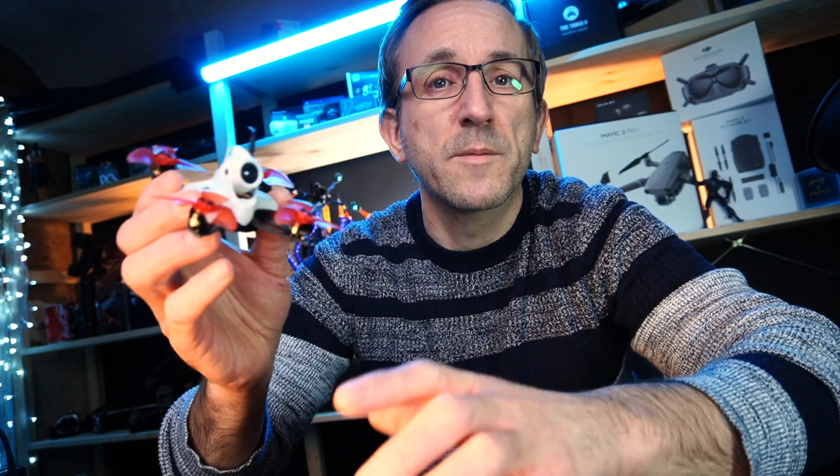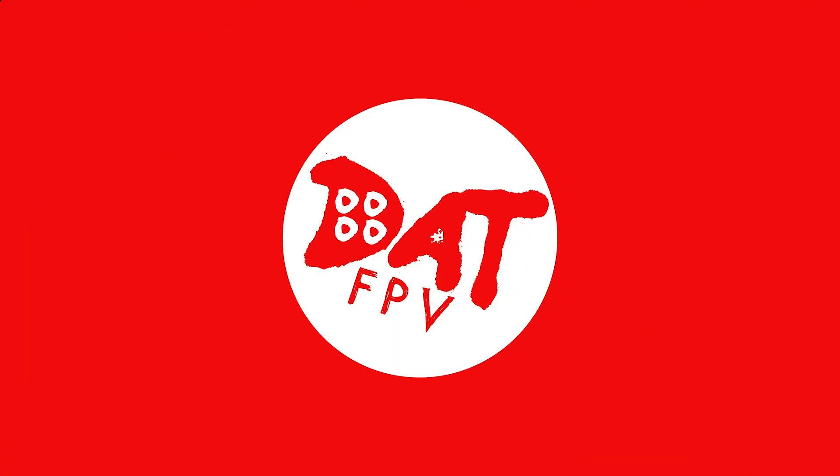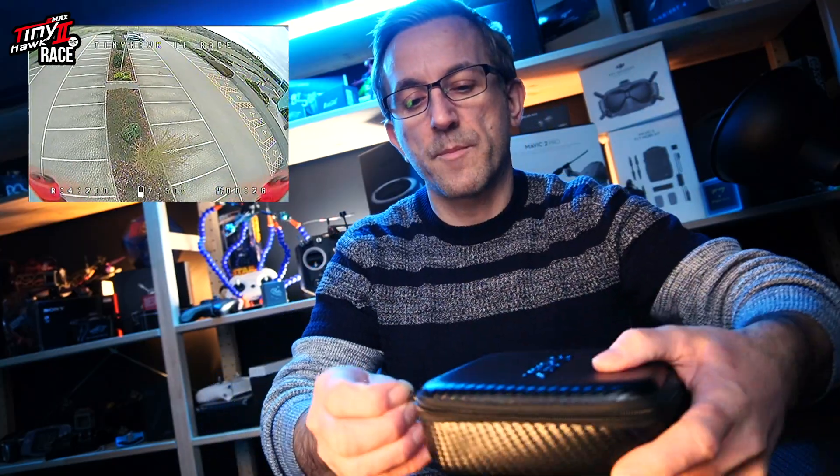Welcome back. In this video we're taking a look at the Emax TinyHawk 2 Race. We're going to go over the specifications, what it can do, the binding procedure, and some first flights. It also gives a perfect opportunity to look at the Jumper remote, so we're going to be flying this with the actual remote from Jumper.